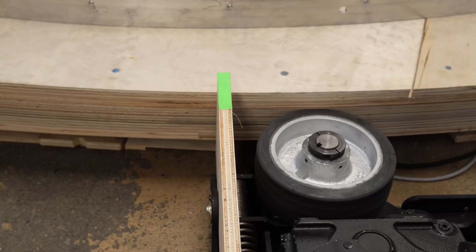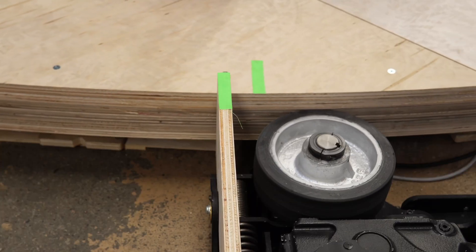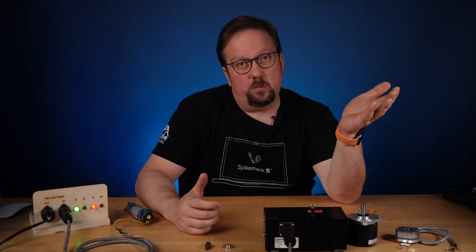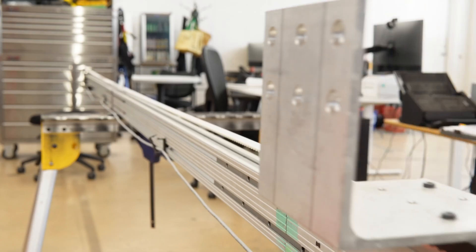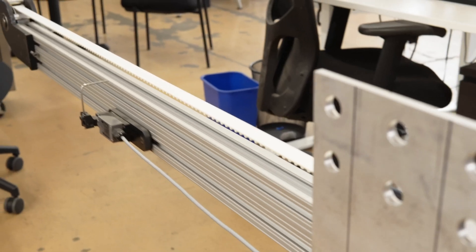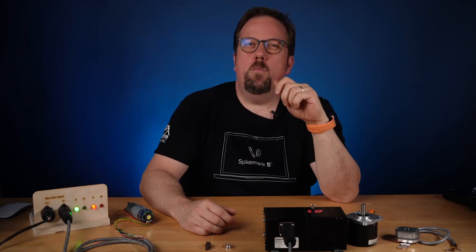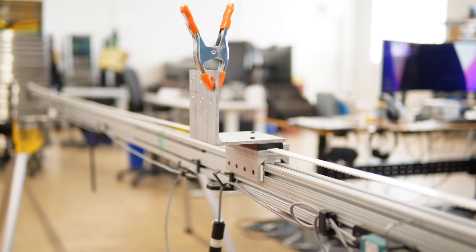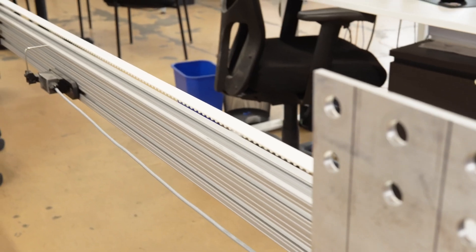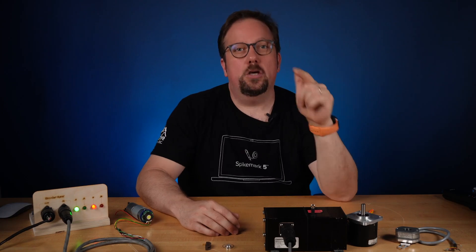We could go old school and just use some spike tape. We could use a limit switch. But what if we want something more accurate than spike tape and something more flexible than a limit switch? What if we want to be able to program cues with a motion controller and software like Spike Mark 5? We need an encoder.